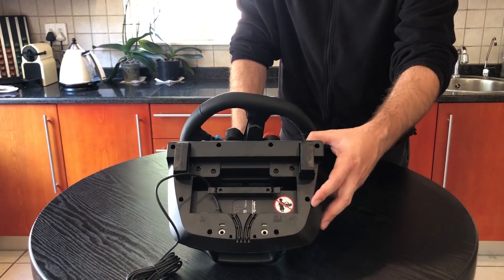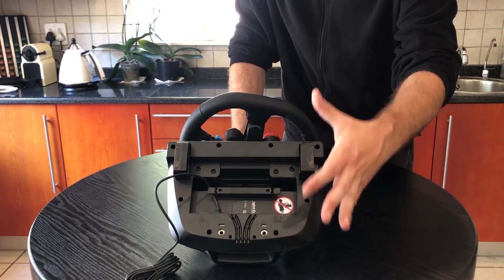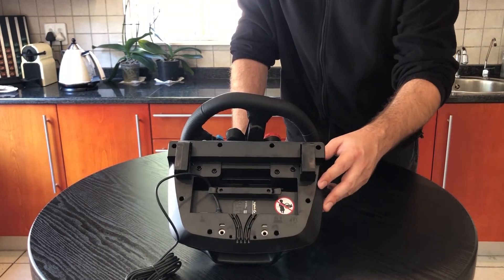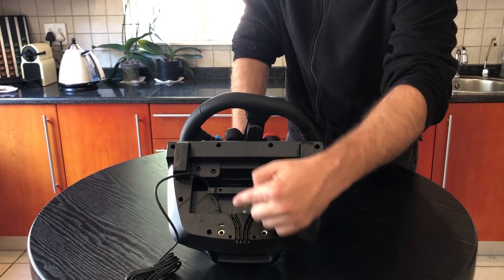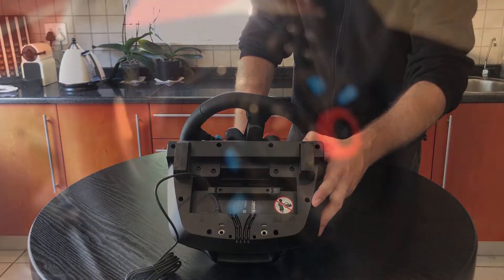When we flip the unit over, we see a great sticker suggesting you not let your baby play with it — because obviously they're just going to have way too much fun. What I really like about the bottom is it has specific channels for all the cables you need, which allow the base unit to sit flush on the table.